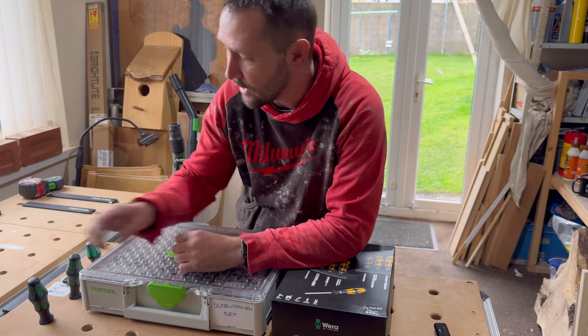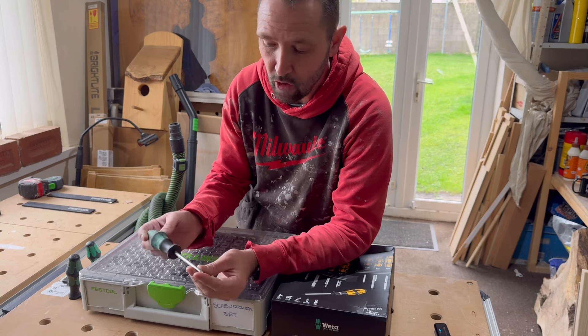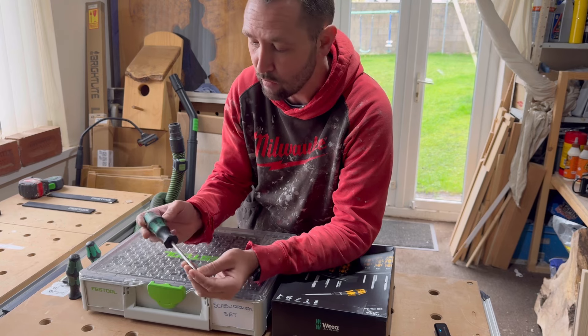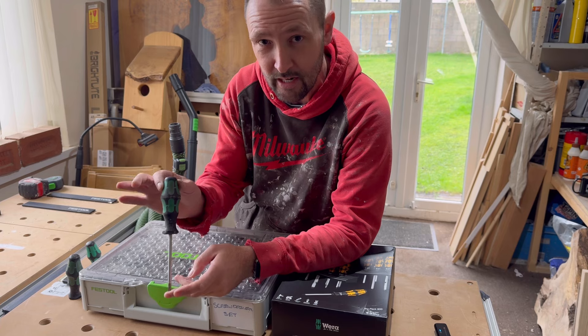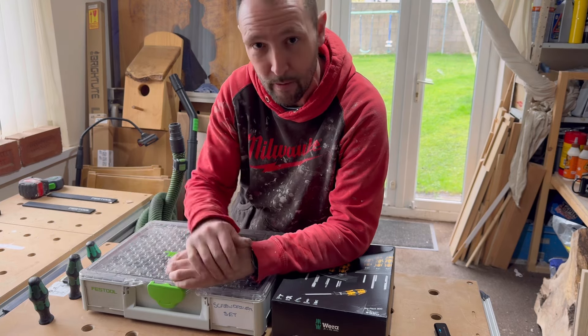These Wera's I've had for about 8 years. They're still great, they still work, they don't round off or nothing. They're a great screwdriver. These are the laser tipped version — I've had them for about 8 years if I can remember right.